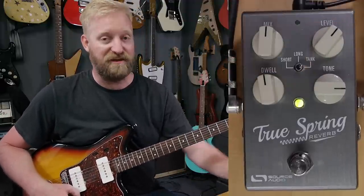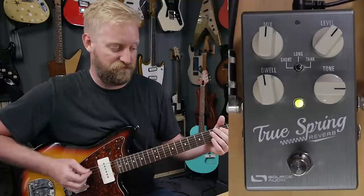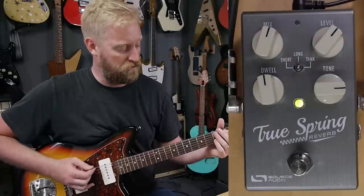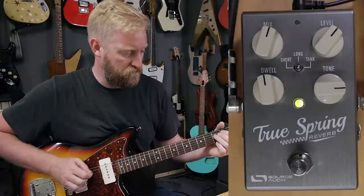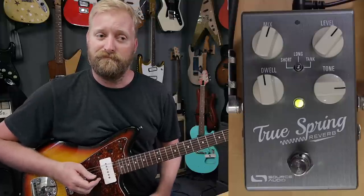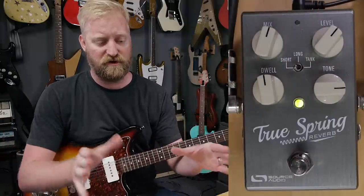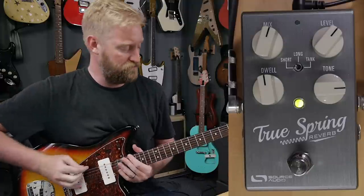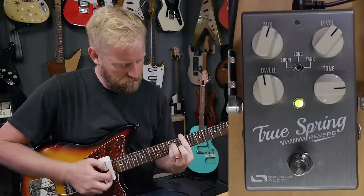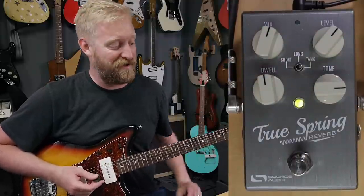Let's talk about the switch. I'm on the Tank setting, which is emulating an outboard Fender reverb unit — a 6G15 sort of situation. Very drippy and surfy. The Long setting simulates a long spring reverb that you would find inside of an amplifier — sounds great, nice and bouncy, really full and lush. And of course there's a Short reverb setting, which means a short spring pan, not a short reverb trail. All those settings have their uses. Obviously I prefer the Tank setting because I want that drip.